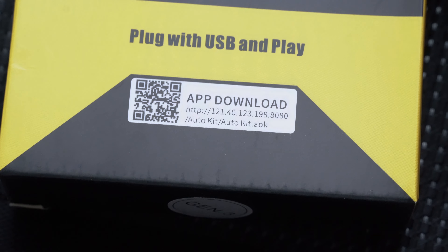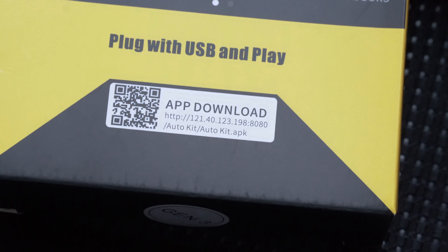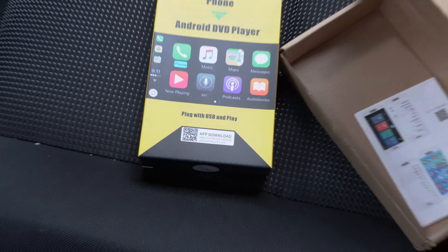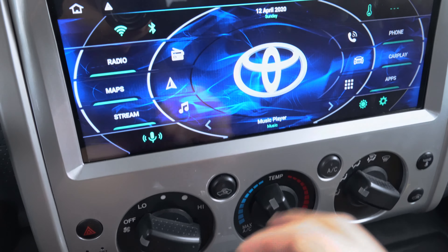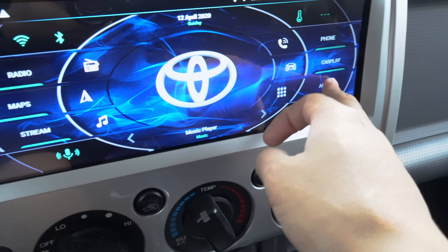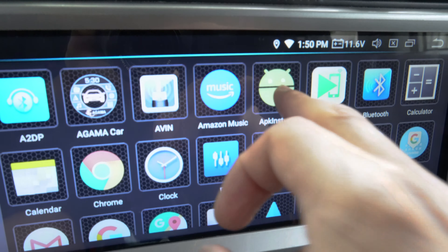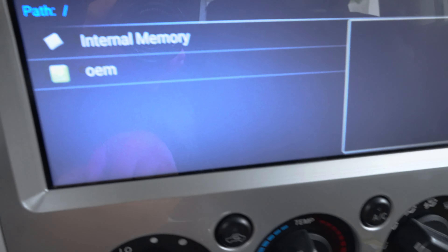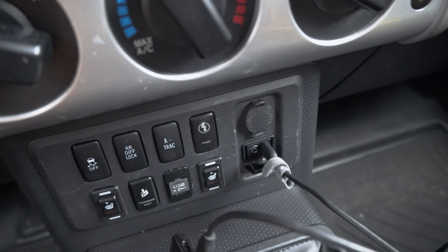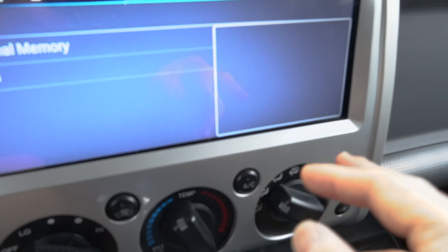The app itself is called AutoKit. You're supposed to go to the site and download the file, put it onto a flash drive, and then upload it into your Android head unit. You're supposed to go into your apps list, and then there's something called APK Installer. You're going to tap on Install, and then once you plug in your flash drive, you're going to see it here, and then it's going to run you through an installation process.